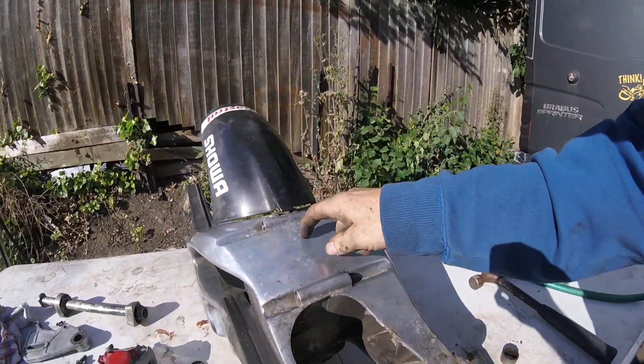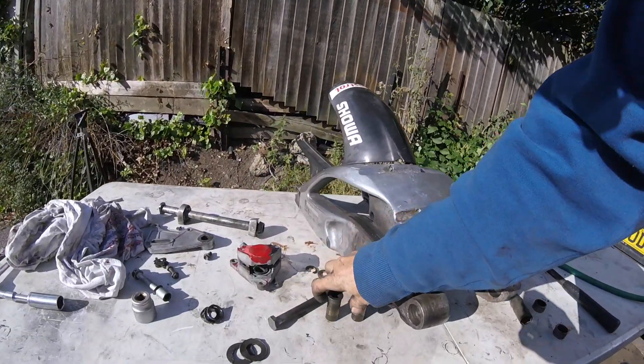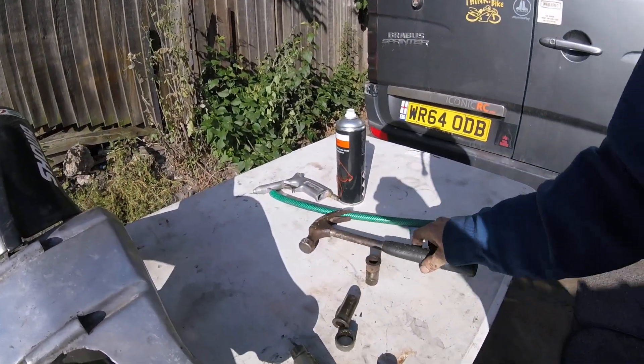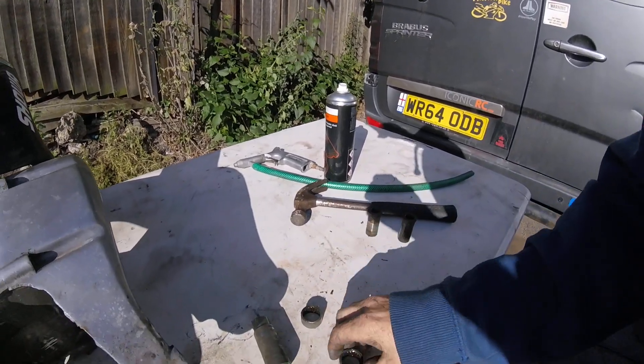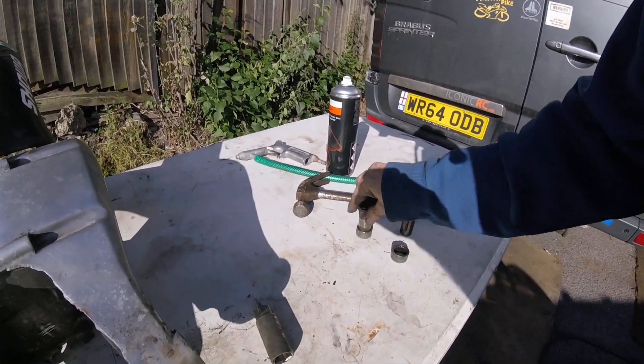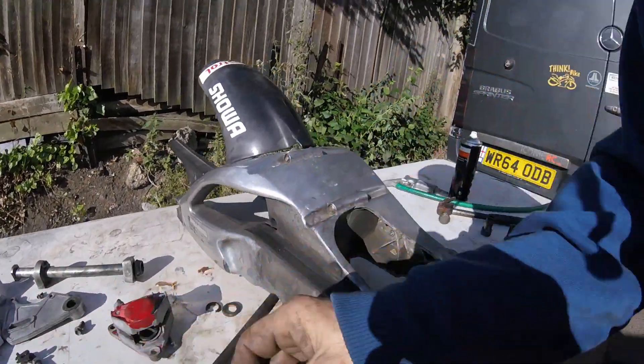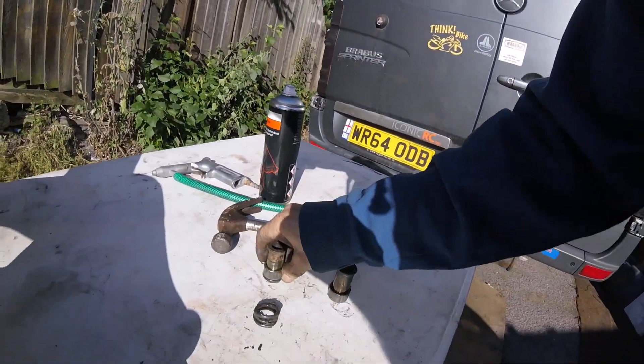I forgot to do any camera work earlier when I was taking this out. So what I'm ordering now, parts wise, let's just lay it all out. These are the pins that sit on the bearings - they go in there like that.